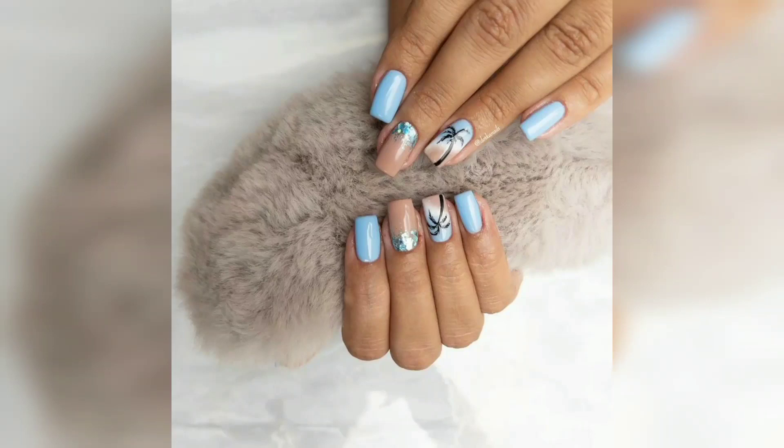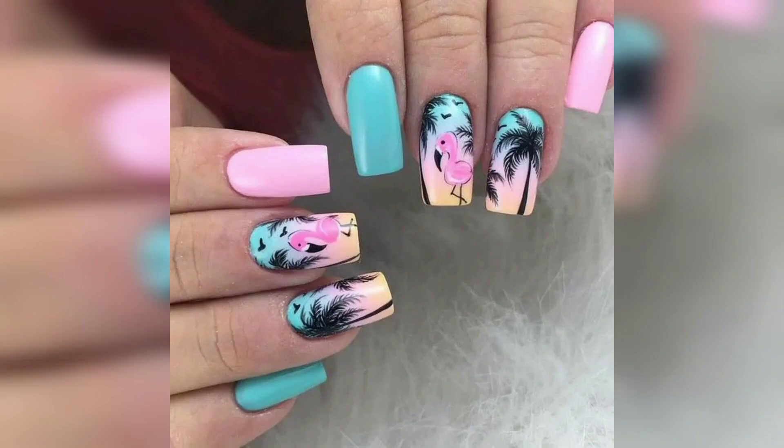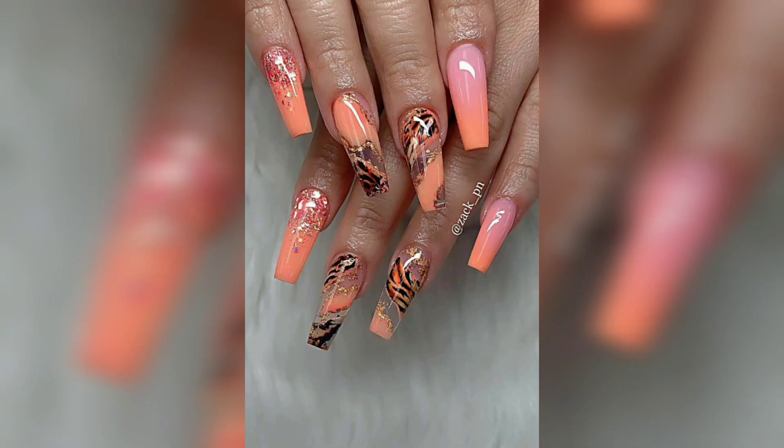Hello everyone, in this video I want to talk about vacation nails. I will show you how to do your nails for your vacation. You will see how I create different nail designs that are inspired by the place I visited, the activities I did, and the memories I made.